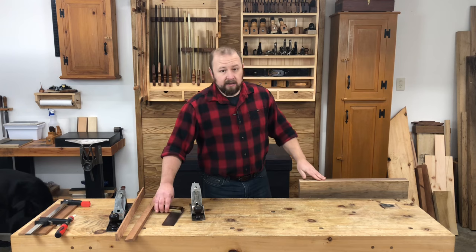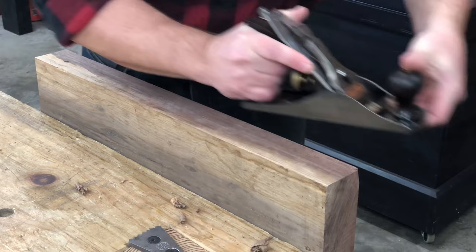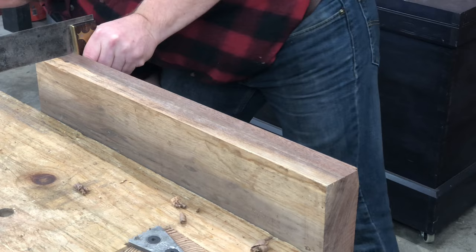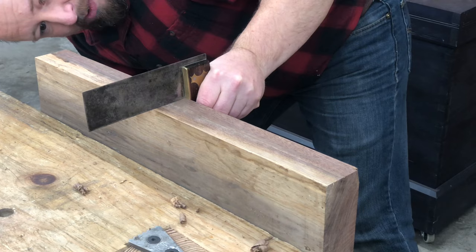We want to be careful not to create a hump because that's going to leave us a gap in our joint. Because this blade has almost no camber at all, it's really going to help make this edge much, much flatter across its width. But at the same time, I don't want to plane the edge out of square, so I want to keep checking with my square to make sure I'm keeping it true.